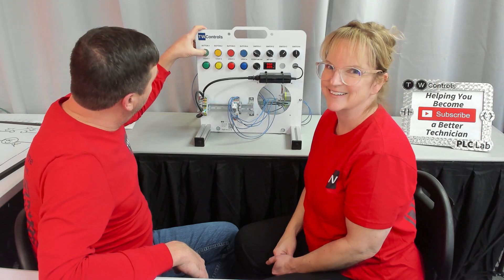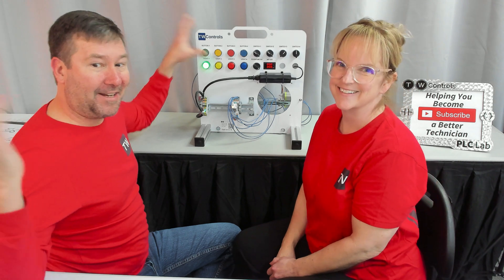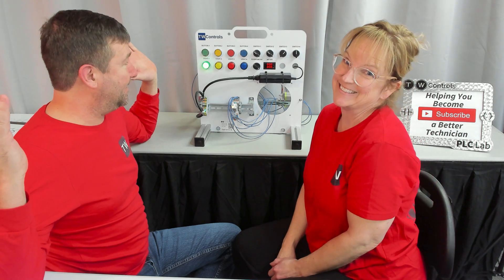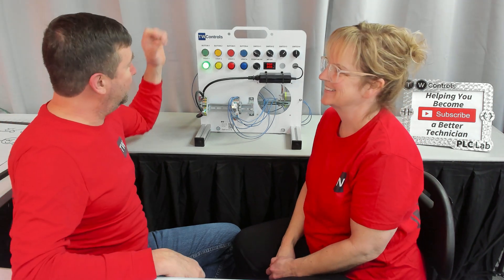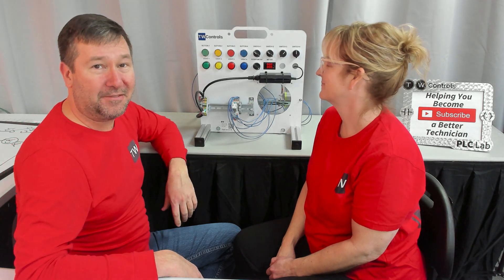If we have everything right, we press the green button and our relay energizes. Now I can let off of it and it stays energized, which is the cool part about a three-wire control. Now I press my red button and it turns back off.